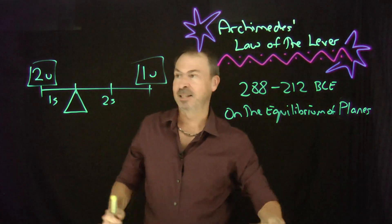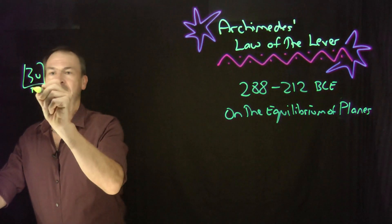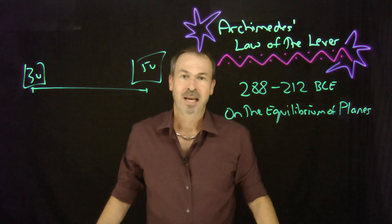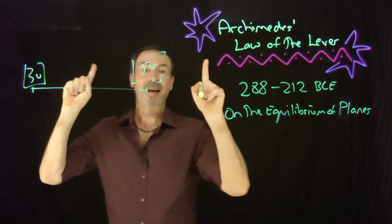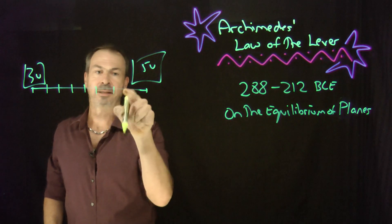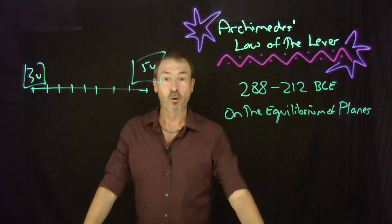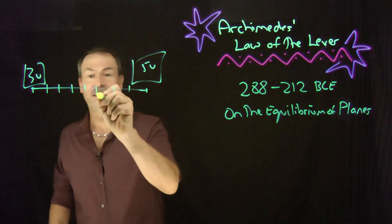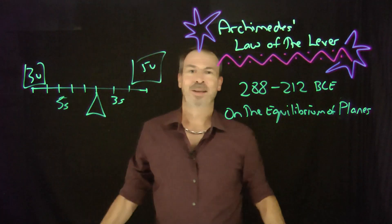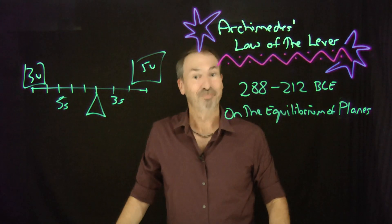Let's do more interesting numbers. Suppose I had a mass of three units and five units on a beam. Archimedes' Law says you've got a total of eight units. Divide the beam into eight equal sections, then put the fulcrum at three sections on one side and five sections on the other — closer to the heavier side. Voila, that's the balance point. Again, the ratio of three to five in the lengths matches the ratio of three to five in the weights, with a flip. Beautiful!